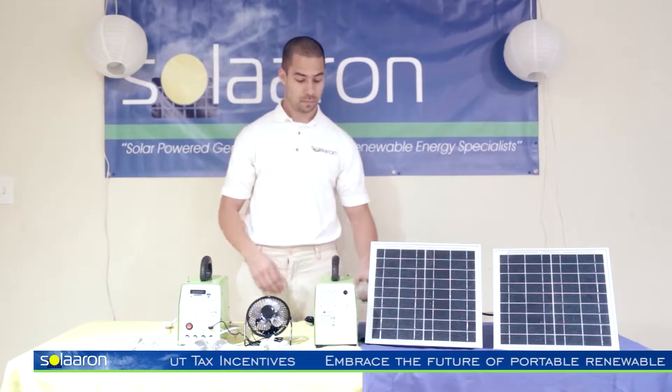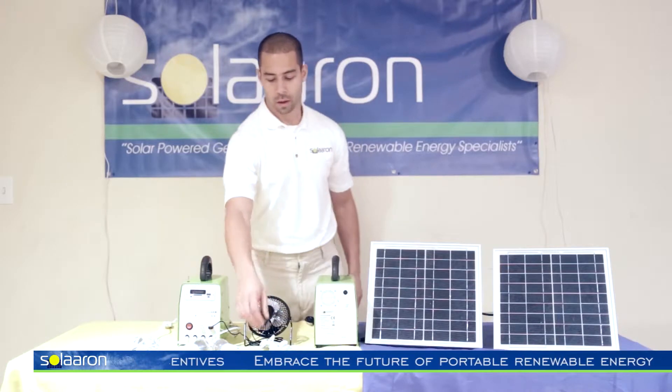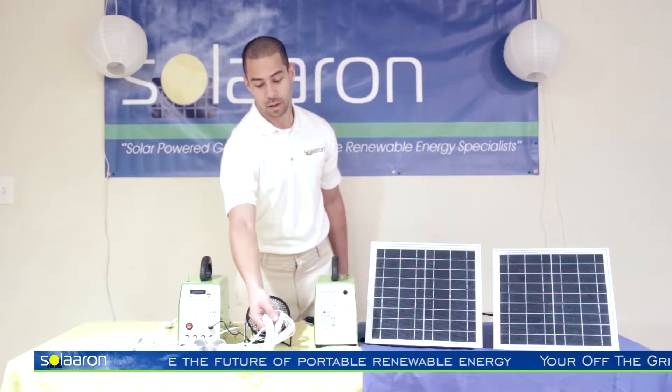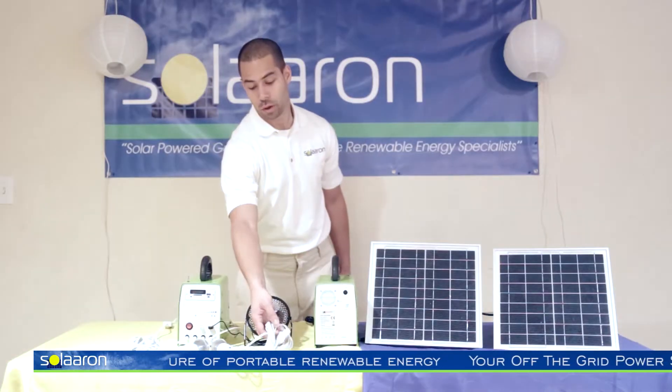Four highly efficient LED bulbs, cool to the touch, with four lamp cords 15 feet in length, each with their own individual on-off switch.